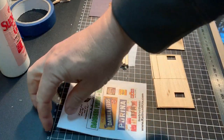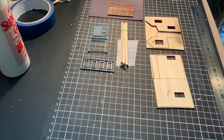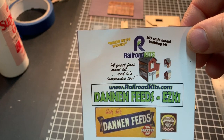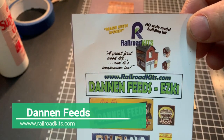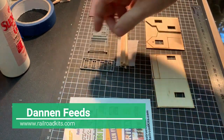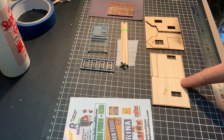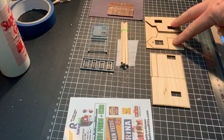The first thing I look at doing, after opening the package up — this is the Denham Feeds little shed made by Railroad Kits — is to place everything out on the workbench and try to visualise in my own mind how I'm going to start putting this build together as per the instructions.